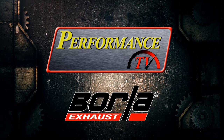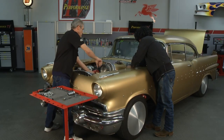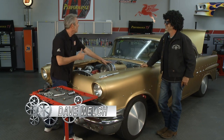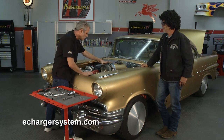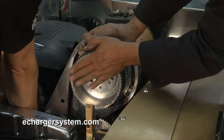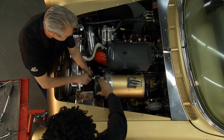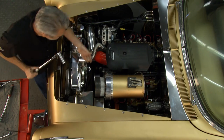Performance TV coming to you from Borla Commerce Park. Welcome back to Performance TV — we're installing our eCharger. I've got Johnny Magic here with eCharger Systems and he's helping me get this in. What do I do next? The next thing is we're going to line the serpentine belt — I'll go ahead and tap that on. You can tighten that up. It's got an eccentric on there so it'll set the proper tension. Now I can really see how this is attached to the crankshaft itself.